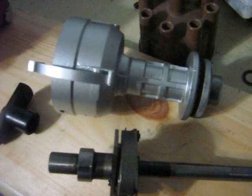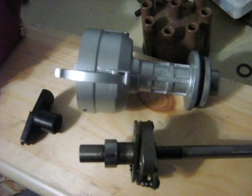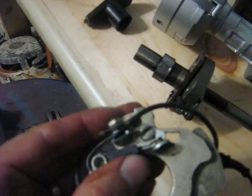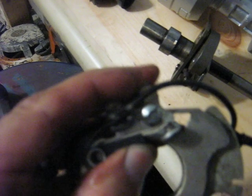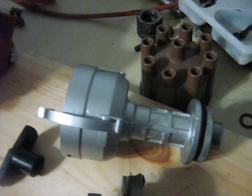I have another distributor here — you can kind of see the part there with 8 of them on it. That pushes the breaker points here open, cutting the flow of electricity which causes the collapse of the magnetic field in the coil, and then that fires your spark plug. The points are basically just a little electrical switch operated by a cam that stops the flow of electricity. And when the flow stops, the electric field in the coil collapses and fires the spark plug.